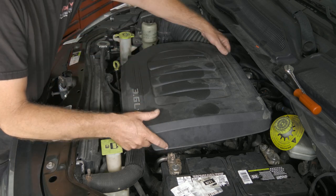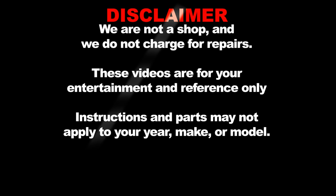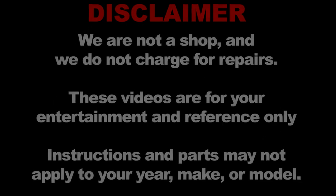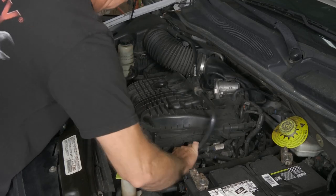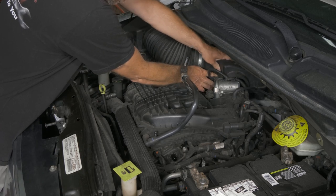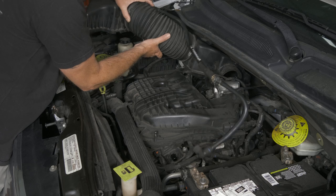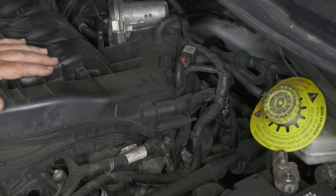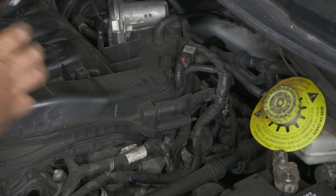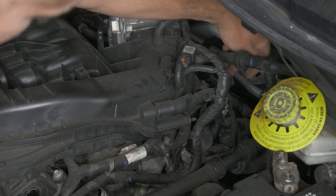The first thing we want to do is remove our engine cover — just pull up on it. Then we're going to remove our air intake tube and the top of our filter housing. We just got a couple clips to pop off, and a little electrical connector here for our air ambient temperature. Now we want to get our intake off. We have a bracket back here we need to remove — there's a 10 millimeter. Someone's obviously been into this before, so we'll go ahead and take this back one off.